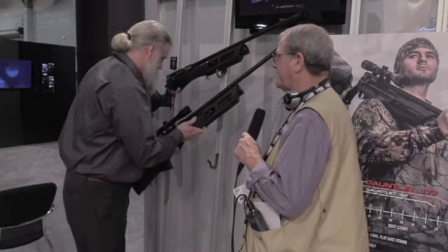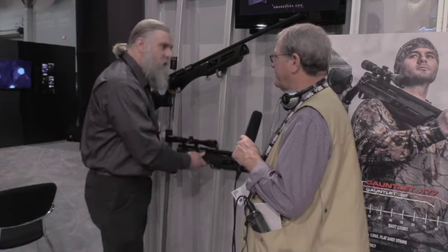Well, Mark, I appreciate you taking the time and giving us a tour of the new Umarex products. You're very welcome, Mr. Brooks — it's a pleasure.